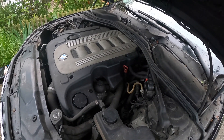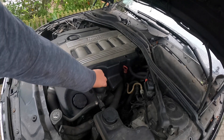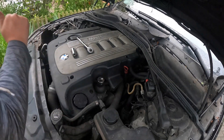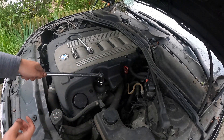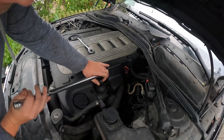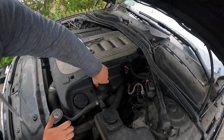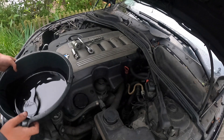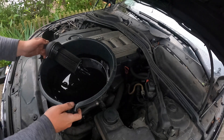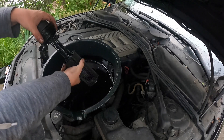Now we're going to move on to the oil filter. All you need to do is use a 32mm socket and unscrew this. Pop the breaker bar on — a bit easier. We'll just unscrew it now, and then I'll put it back into this container like so.